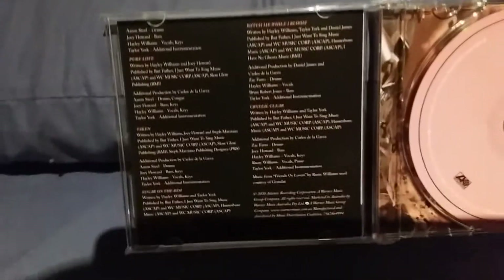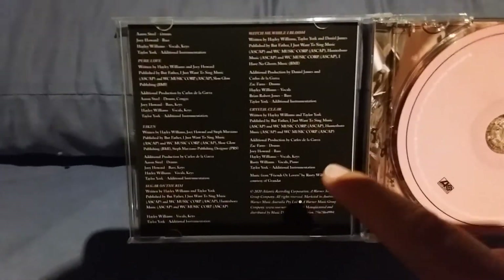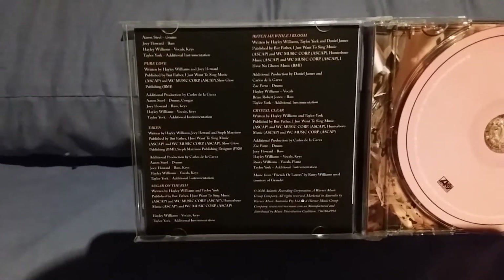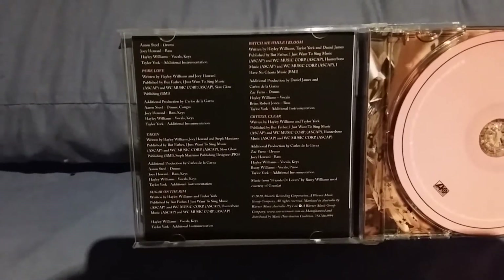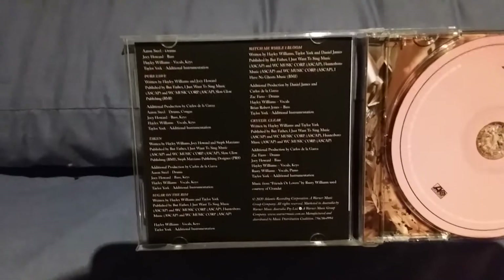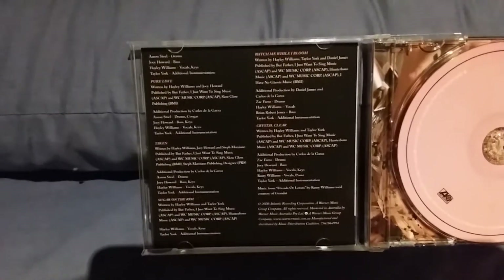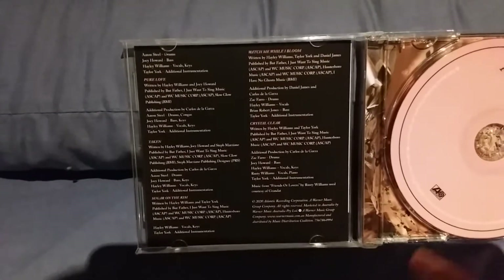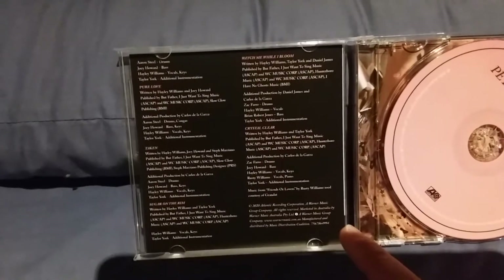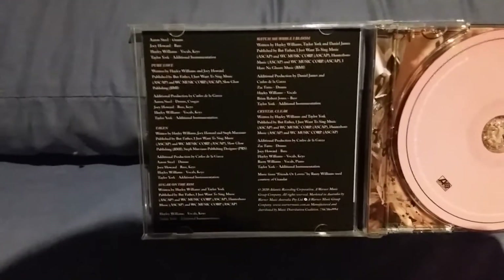Over here you have a bunch of the people who worked on the tracks. On the track Crystal Clear, Zach Farrar did drums, Joey Howard did bass, Hayley Williams did vocals and keys, Taylor York — who was also the producer — did additional instrumentation, and Hayley Williams' granddad Rusty Williams did vocals and piano. There was also a little snippet of the song Friends or Lovers by Hayley's granddad.